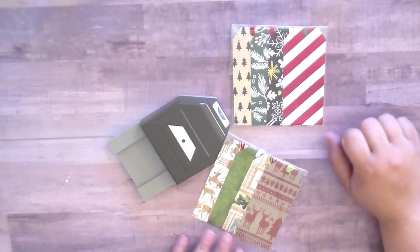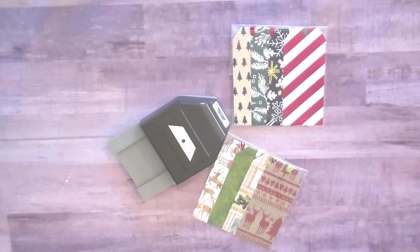Hi everybody, it's Amber again and I have another Christmas project to share with you. This is another craft fair idea and this one was actually created by my sister Brie, who you all know. She's created a couple of other projects here on my channel for this craft fair series.